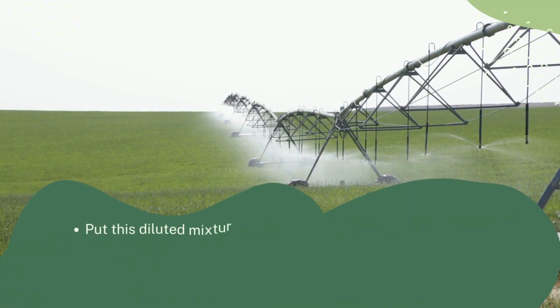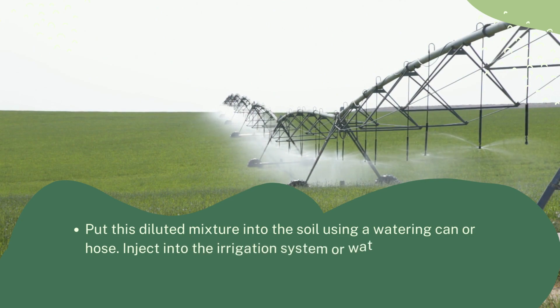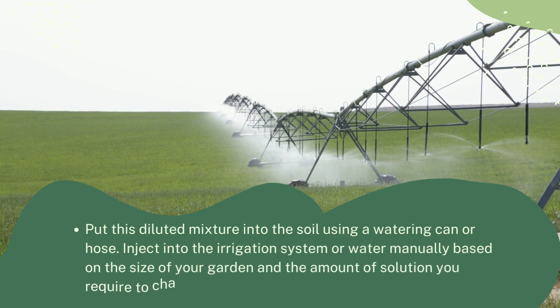Put this diluted mixture into the soil using a watering can or hose, inject it into the irrigation system, or water manually based on the size of your garden and the amount of solution you require to change the soil pH.